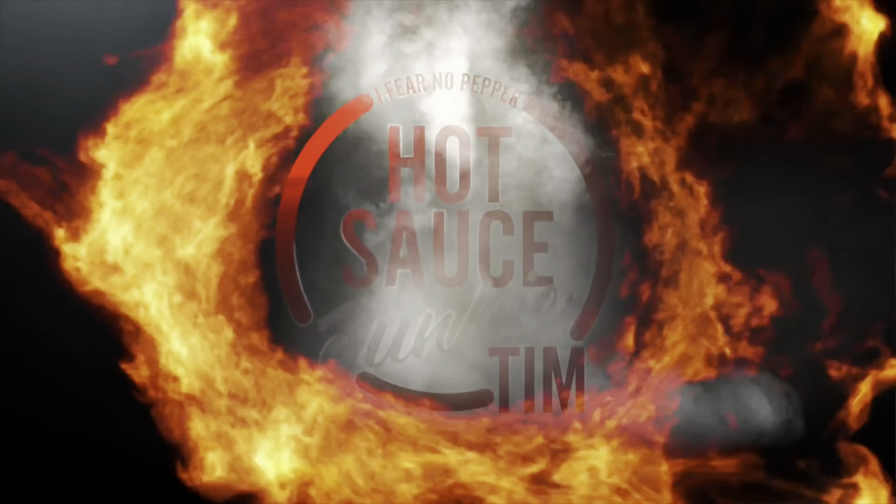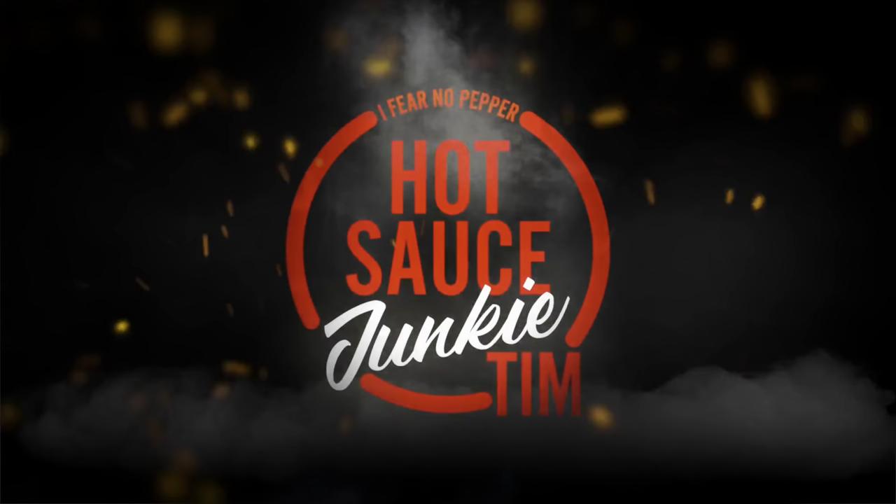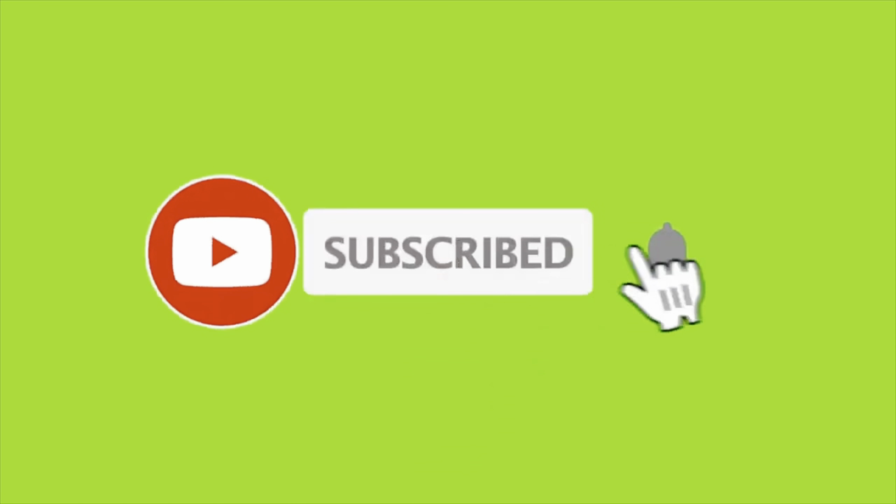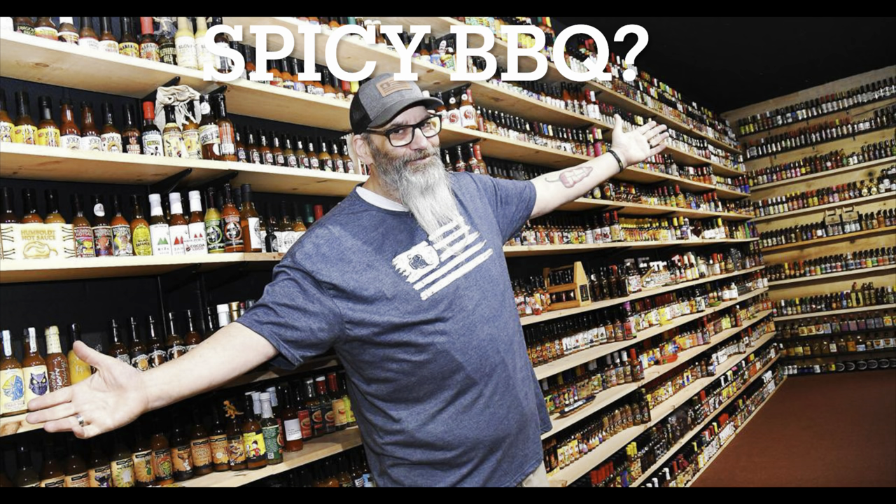This is a beer bottle, right? You know what I gotta do — gotta do it. Drink it like a beer, right?